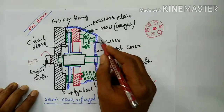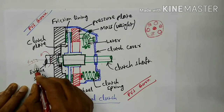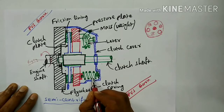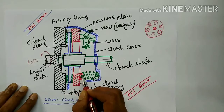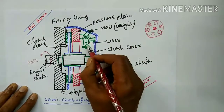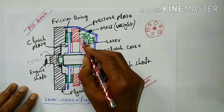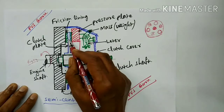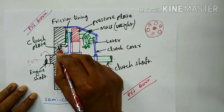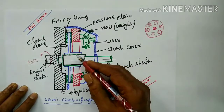These are the construction details of the semi centrifugal clutch. How it works: whenever the engine is rotating, the spring force presses the pressure plate, then the clutch plate and flywheel all get together at slow speeds. Whenever the engine speed increases, the lever is operated due to centrifugal force, and the mass presses the pressure plate on the other side. With the spring force and mass weight, the pressure plate is completely attached with the clutch plate and flywheel. They rotate together as one unit — this is the engaged position.